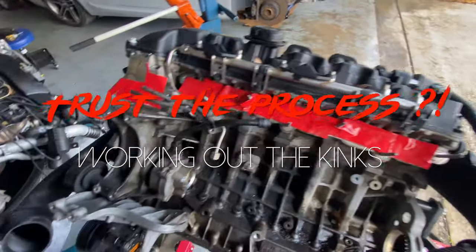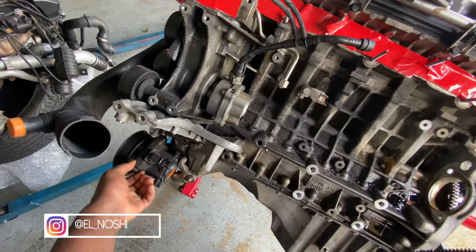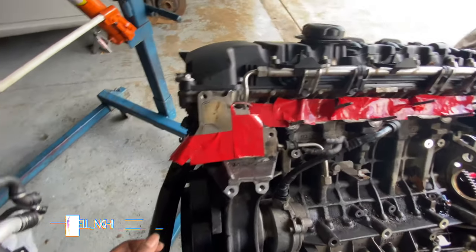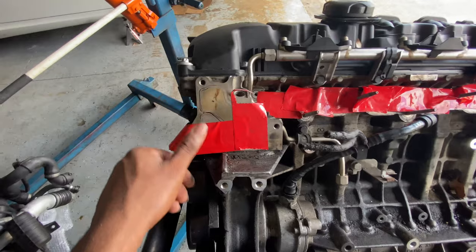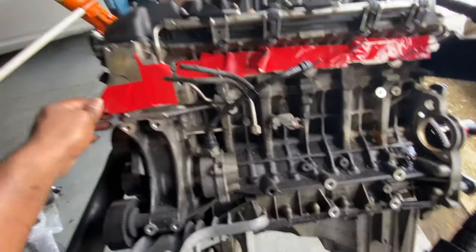In today's video I'm going to start tearing down this motor - tearing off the accessories such as the power steering pump and things of that nature, things that I won't need, that I'll be harvesting over from the old motor. It's missing quite a few things already, so I definitely have to reuse the oil filter housing and transfer that over.